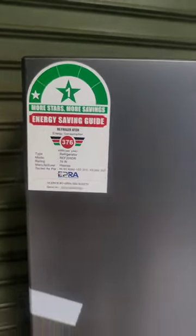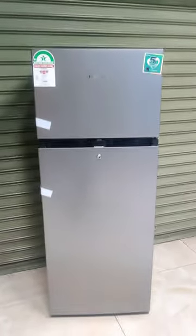There's a power rating of 364 to 376 kilowatts per year.